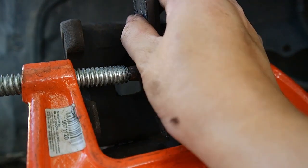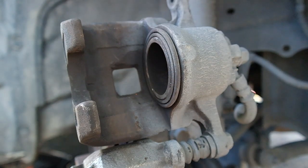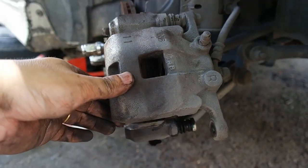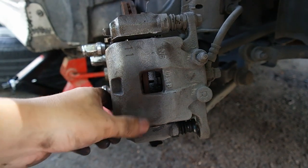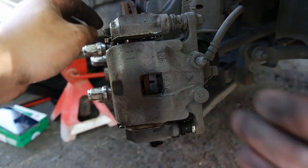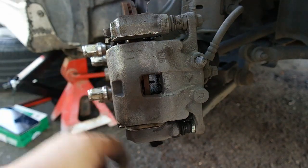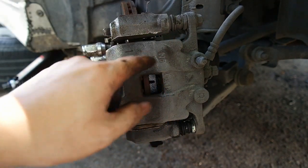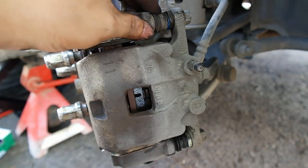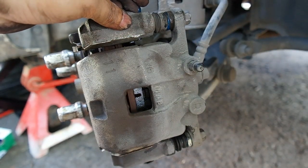Sekarang kamu boleh cek sama ada piston boleh ditutup sudah atau tidak. Sekarang kaliper boleh kita tutup sudah. Tapi sebelum saya tutup kaliper, saya akan servis bahagian atas ini - saya mau letak grease baru, sama dengan yang di bawah ini. Sebelah atas ini pun saya sudah letak grease, dan dekat bawah ini pun sama. Sekarang saya akan ketatkan dia semula.